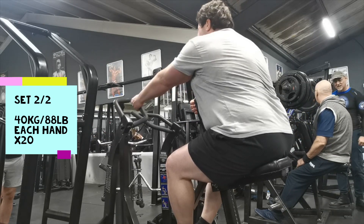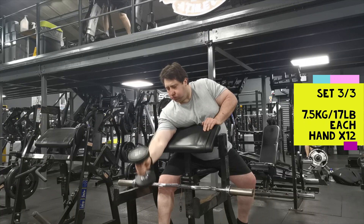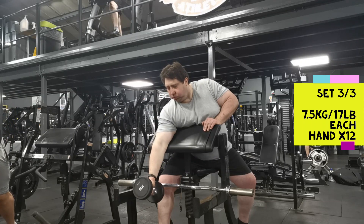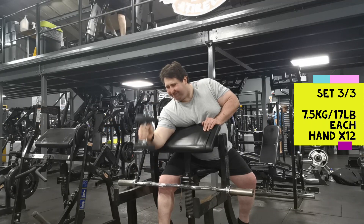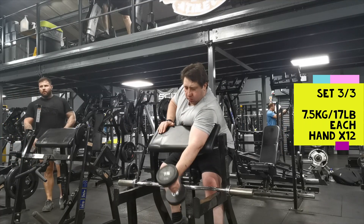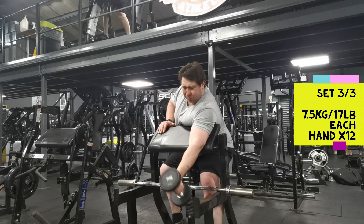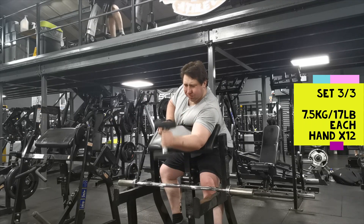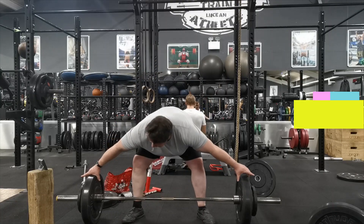Moving on to some arm work — I haven't done bicep curls for a long time. On the first set I used a 5 kilo dumbbell, which was ridiculously easy; the second set was 6 kilos; and this third set 7.5 kilos — and even this was easy. It's the first time I've trained arms directly for a very long time, but I'm going back to it because you need strong biceps and strong forearms in strongman. Just 12 reps each hand — I'll be looking forward to upping this next week. A lot of things are light this week — it's just a taster session to see where I'm at.